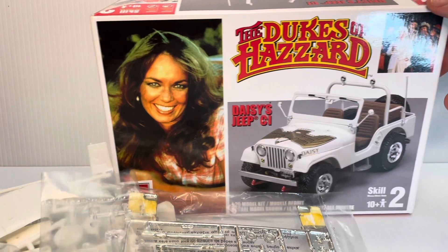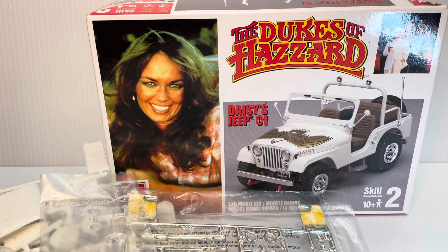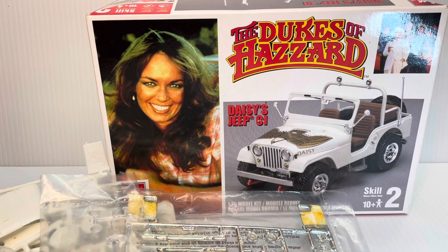So let me go ahead and put the box back here to wrap up this video. Thanks for watching — I appreciate each and every one of you. I want you to have a safe and blessed day, and I'll see you on the next build. This is Stephen, the scale model car chief. Take care.